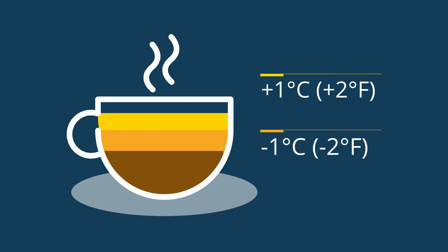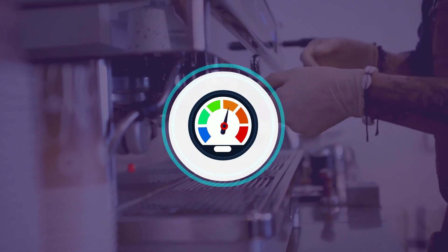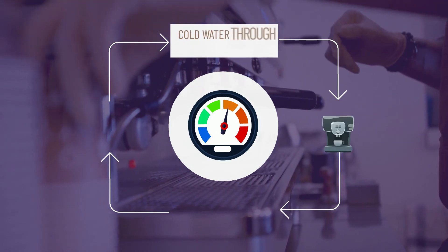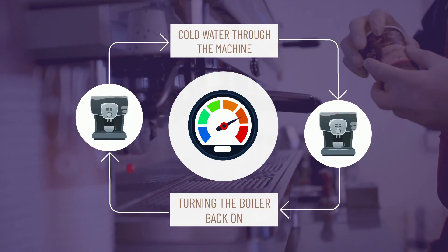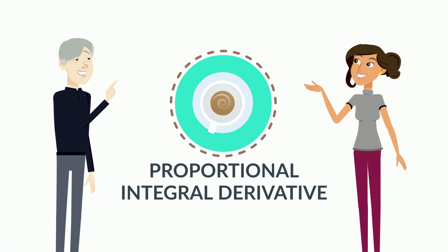Generally, you can expect a discernible change in your coffee when you change your temperature by around one degree Celsius (about two degrees Fahrenheit). Achieving the right brewing temperature for espresso can be hard — often it involves an iterative process of pulling cold water through the machine and then turning the boiler back on.